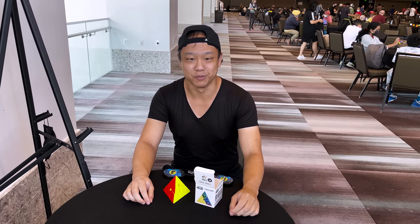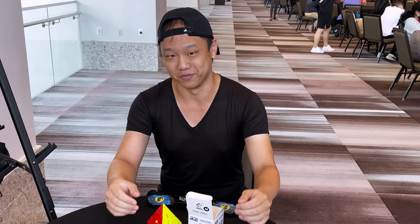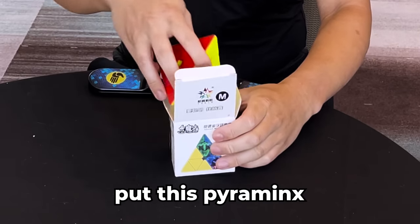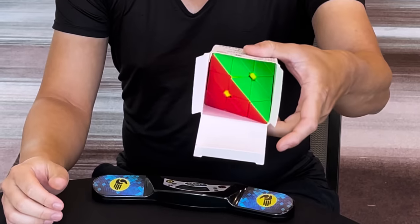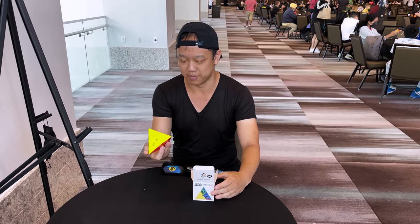Hey guys, we're at the New York State Championships this weekend and we have a special challenge for unsuspecting victims. The challenge is to put this Pyraminx back into the box, like so. Except it's not straightforward — if you don't get it in at the right angle it's actually impossible to put the Pyraminx back. So we're gonna see how many people struggle with this.